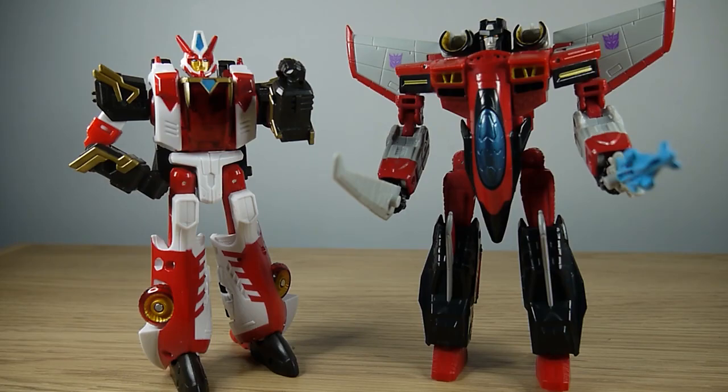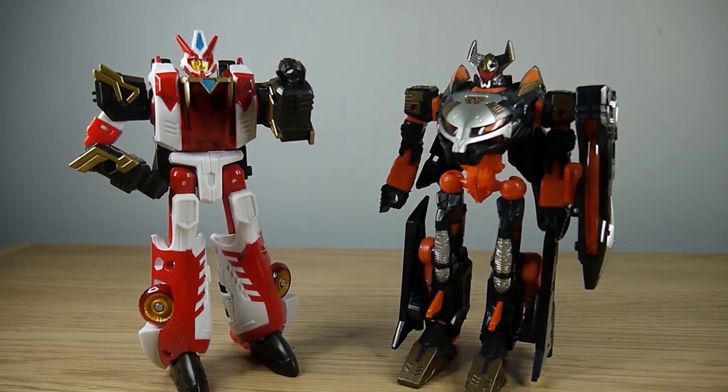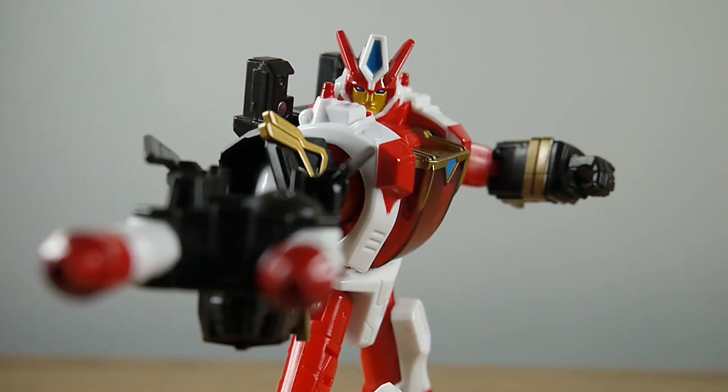For a size comparison, here is Override next to fellow Legacy figure — this is the update for Armada Starscream. Here she is with Energon Hotshot. I did see the updated version of Armada Hotshot in the shop where I got Override from — very tempted to pick it up. Here's Override next to Cybertron Sideways, and then here's Override next to good old Mysterio.